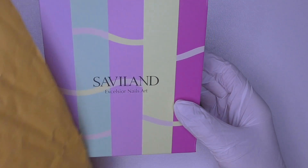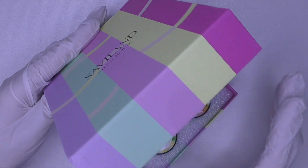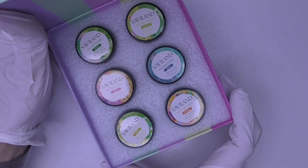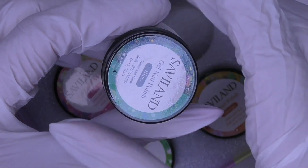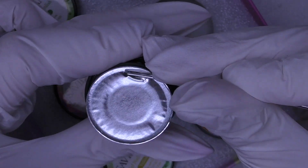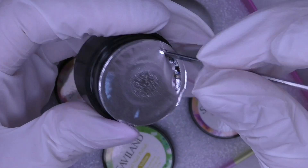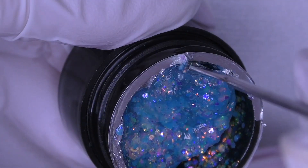Hello guys, this is Anastasia. Let's open up the new package from Saviland — the box is colorful as usual. We have six glitter color gels here. The jar is small, only six grams, and it is protected with a metallic seal which is quite a challenge to open up. Look at this shine!